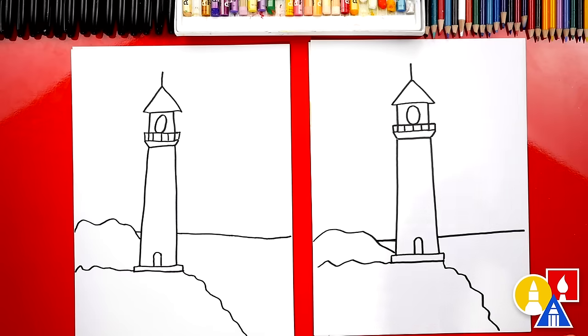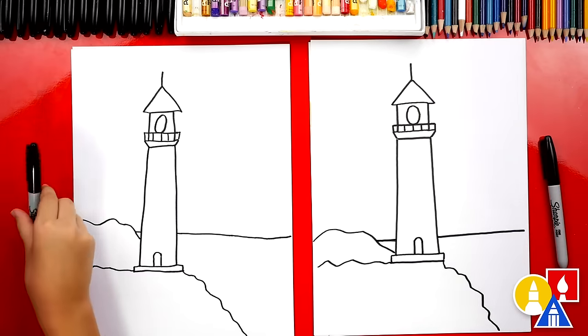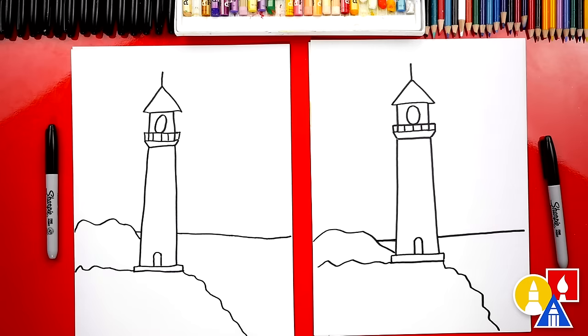Now we still need to do one more thing to our drawing — color it! This part we're going to fast forward, but at the end you can pause the video if you want to match our same coloring. Ready to fast forward? Let's do it.